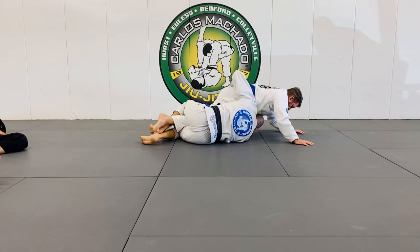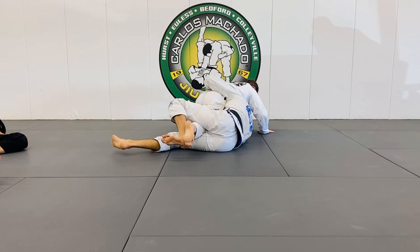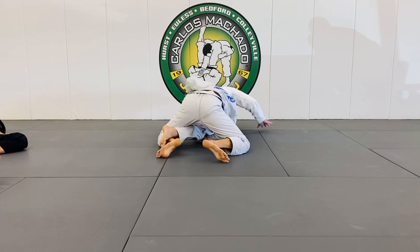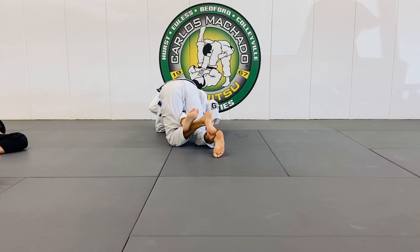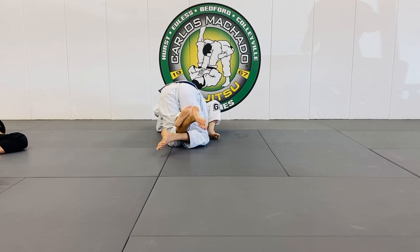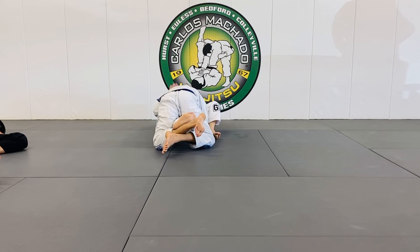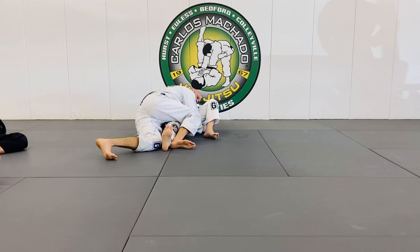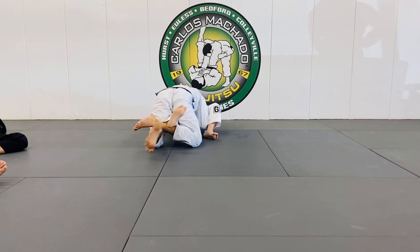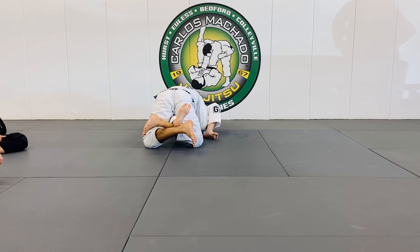I'm going to drive here and drive my hip across, across, across as I drive him through his back, as I keep his foot and cross my feet here to finish the knee bar. You can have it that way or this way. Most important is that your hips are above his knee and your feet are locking this out.